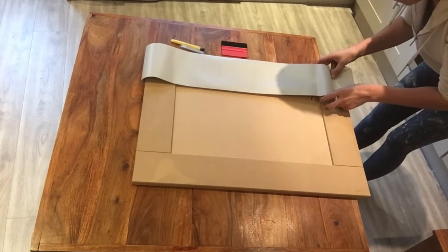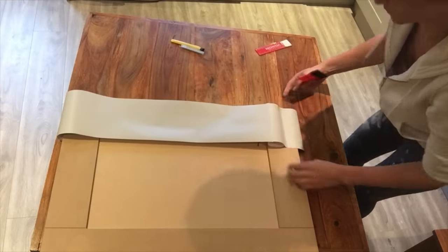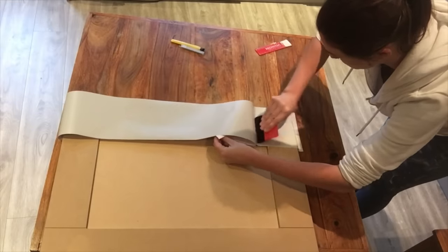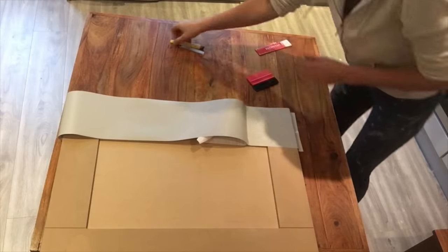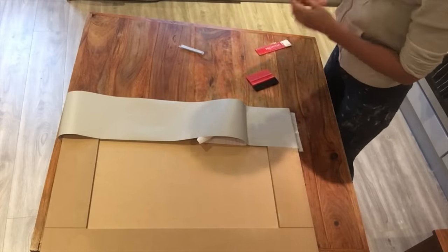Line up the product, making sure that you've got enough overhanging on each side — it may help to have someone hold the end of it for you. Start to press down with the squeegee and gently pull back the backing paper as you move along the edge. Don't fix down too much at this stage, just go past the first corner.